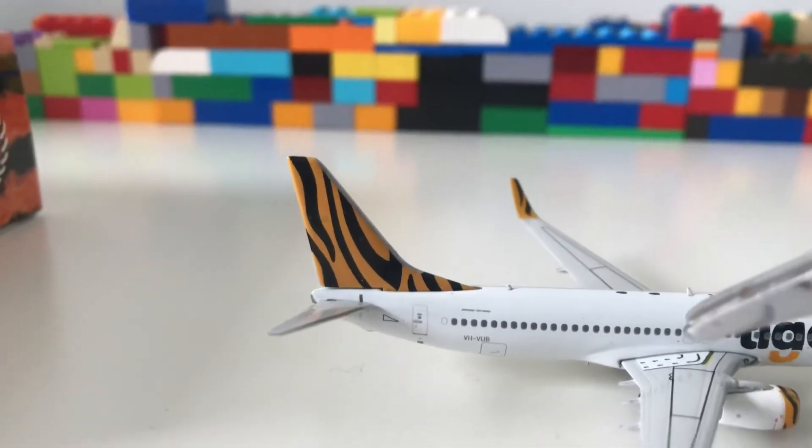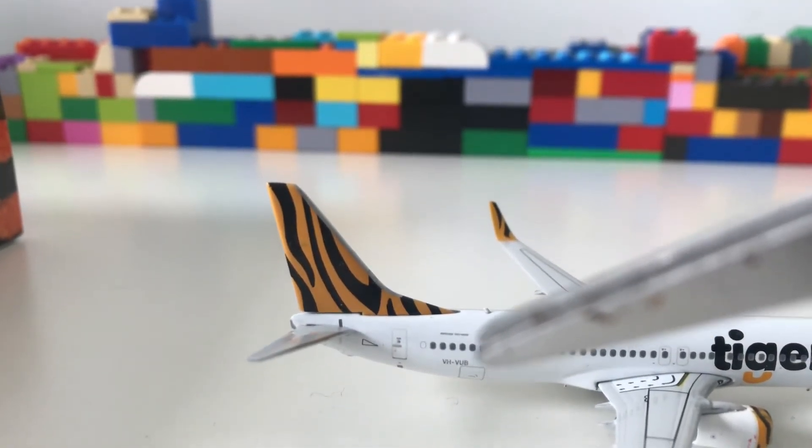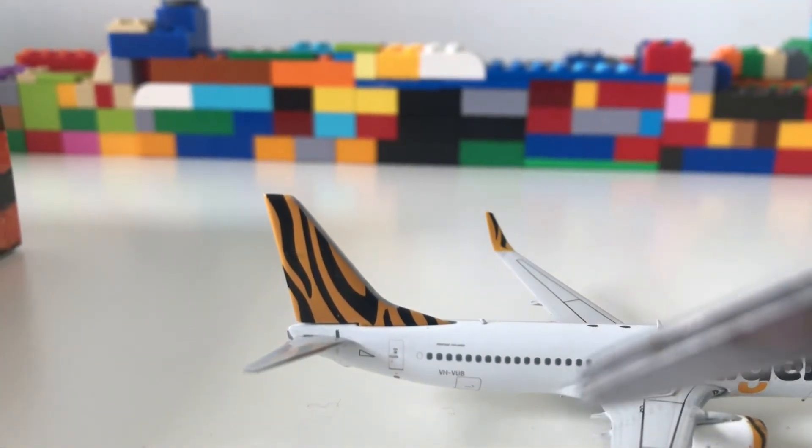Then you have the little doors, and right there is the registration for the Tiger Air aircraft, which is VH-VUB. This will be based in Adelaide, Australia.